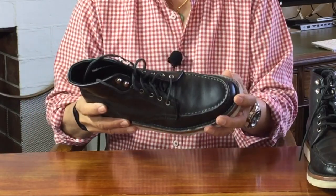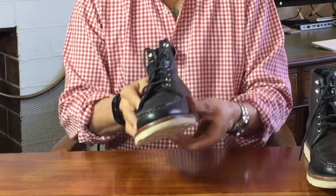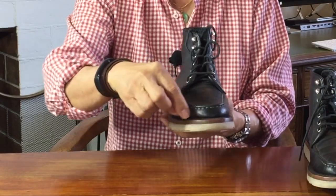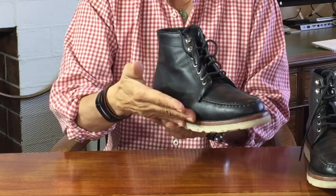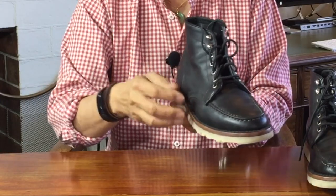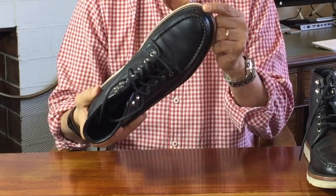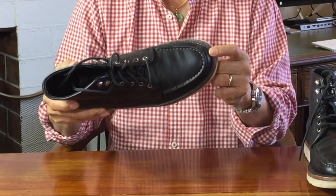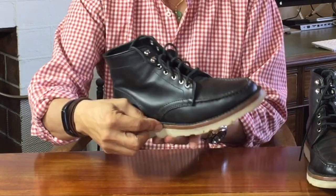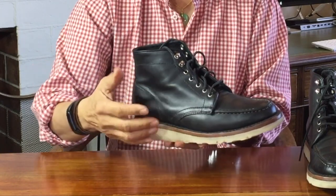Goodyear welting is the gold standard for fixing the uppers to the sole. The uppers are turned inwards and, on the inside of the boot, they're sewn to the insole and to the inside edge of a thin strip of leather called the welt. On the outside, the outside edge of the welt is sewn through into the midsole with a hefty thread, and the top of the welt is dyed black so that at first glance you think this is a stitch-down construction boot, where the uppers are flared out and stitched down.